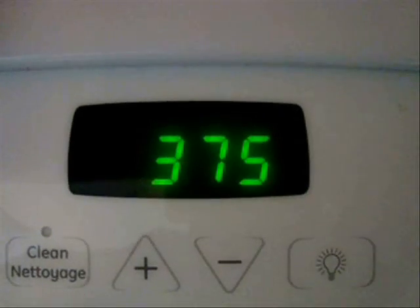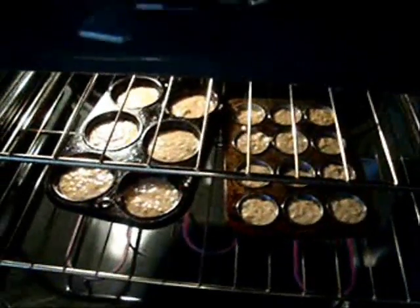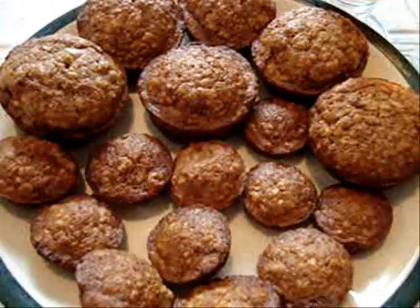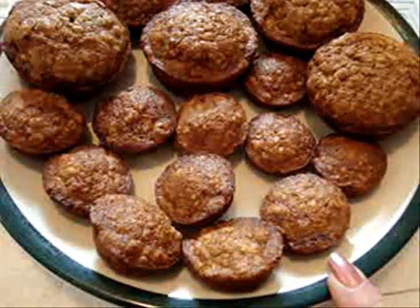Bake at 375 degrees Fahrenheit for about 20 minutes. And here they are finished — they smell yummy. From this recipe I got six regular sized muffins and one dozen of these little mini ones.